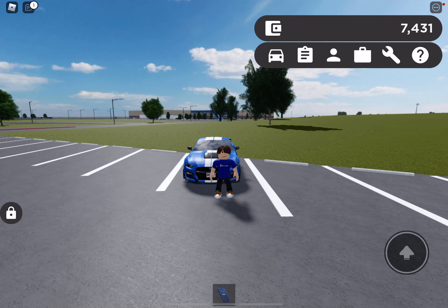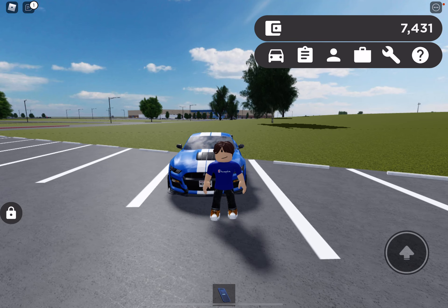Hi guys, welcome to another Greenville car review. Today we're reviewing the 2021 Ford Mustang GT500. So let's get on with the review.